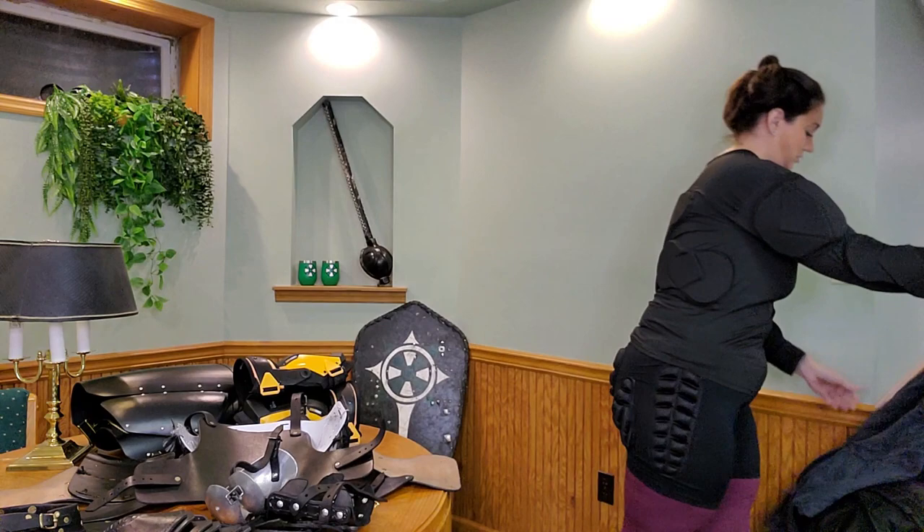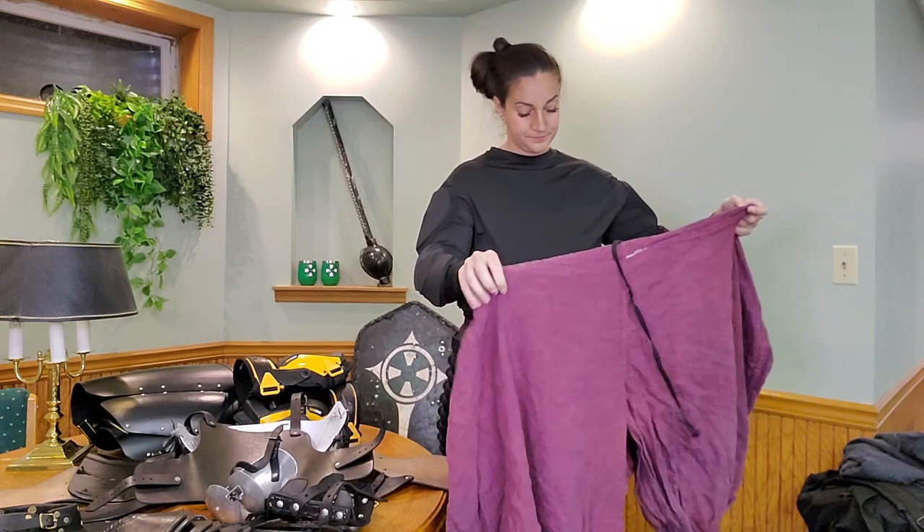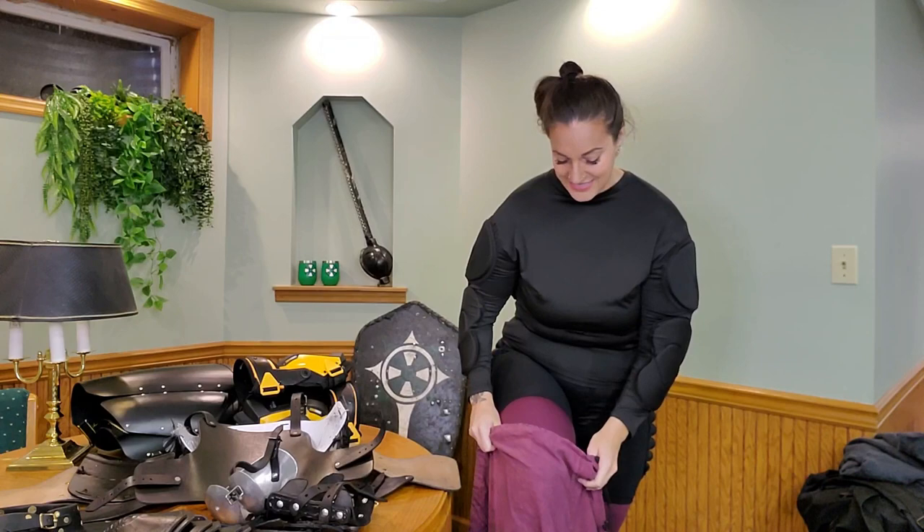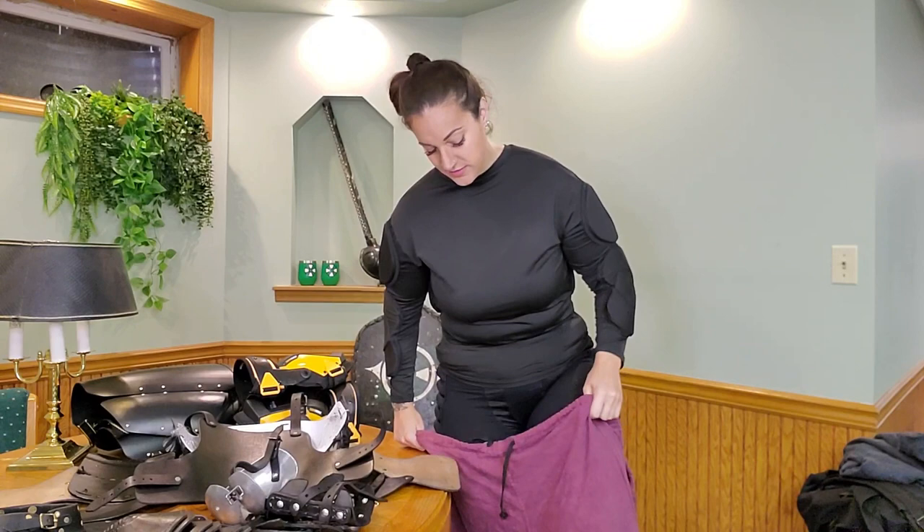Underneath these items I do wear a pair of leggings and a tank top. Then I also pull out my roost pants — my persona is Viking inspired. I realized I probably should not have had them inside out, but you know, professional. I'm just going to slide those suckers on. I do have my Jill cup already in.